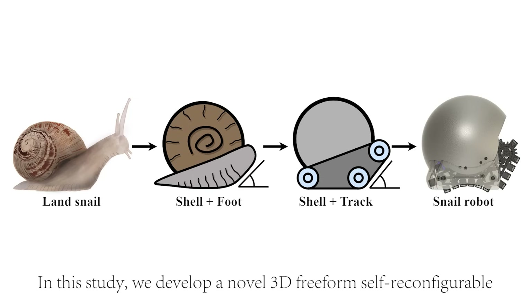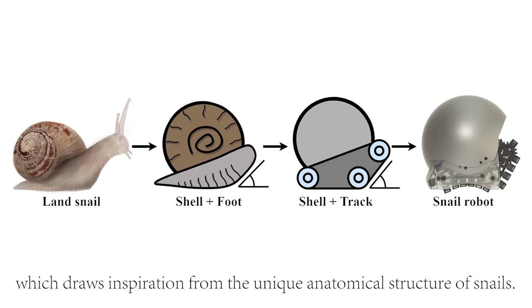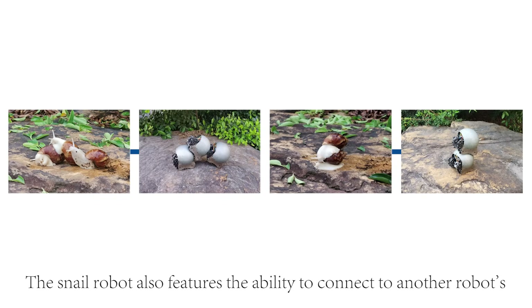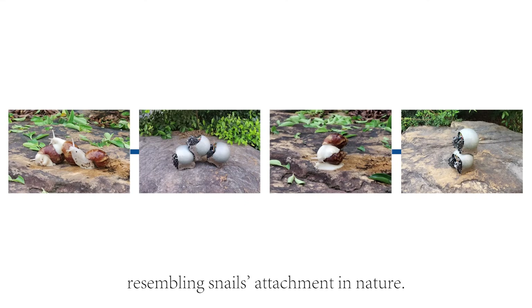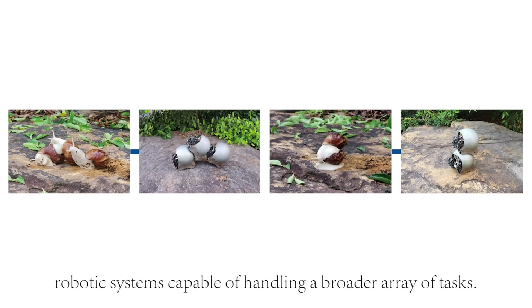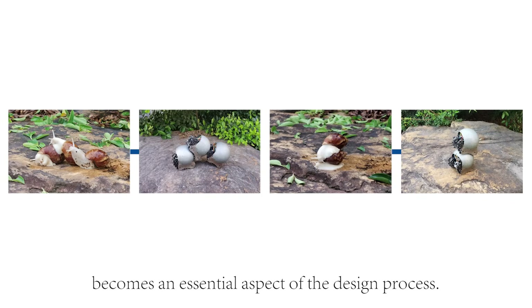In this study, we develop a novel 3D freeform self-reconfigurable snail robot swarm for field applications, which draws inspiration from the unique anatomical structure of snails. The morphological evolution from a snail to a snail robot is shown here. The snail robot features the ability to connect to another robot's ferromagnetic spherical shell using its connection mechanism, resembling snail attachment in nature. This expandable capacity enables the formation of larger, more adaptable robotic systems capable of handling a broader array of tasks. Hence, crafting an effective connection mechanism becomes an essential aspect of the design process.